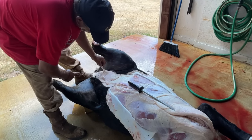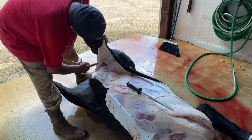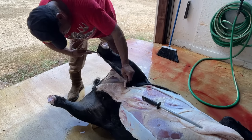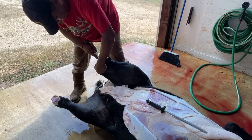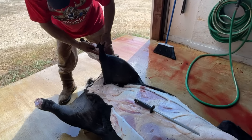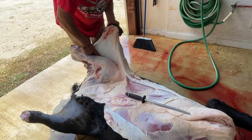I found it interesting that Aron decided to skin the calf out without hoisting it up first. When I thought about it, this actually makes a lot of sense. Number one, the animal does not swing around like it would on a gambrel, so it makes it safer and faster to skin it out. And secondly, the skin acts like a protector between the flesh and the ground.